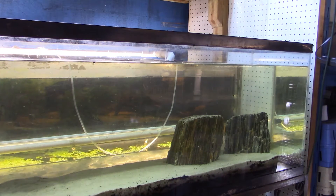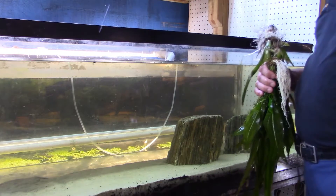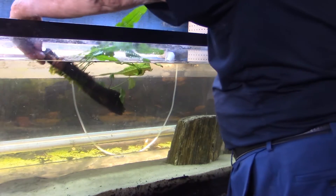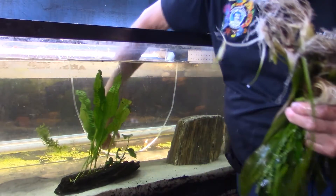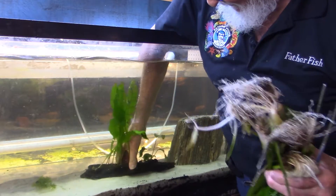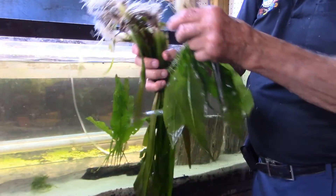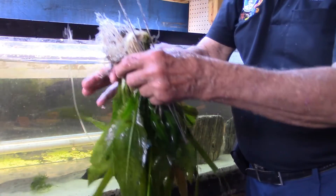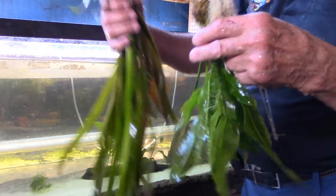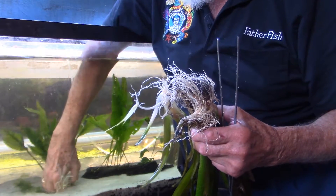Let's just start with a couple of groups. I've got a couple of different plants here — this is Anubias and Java Fern on wood. We're going to put this kind of in this area, get it down in the sand a little bit. Now what I have here is one Amazon sword. Let's get the Amazon sword first — that's going to go in here, about midway.